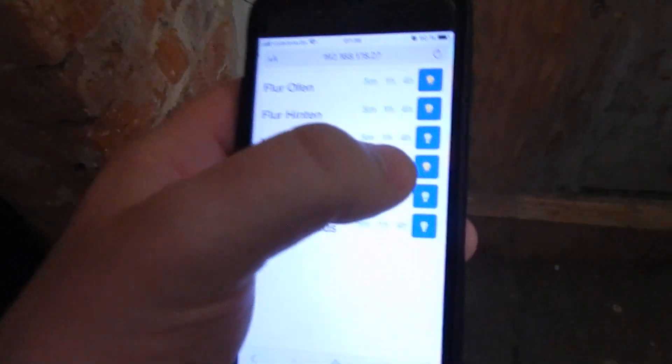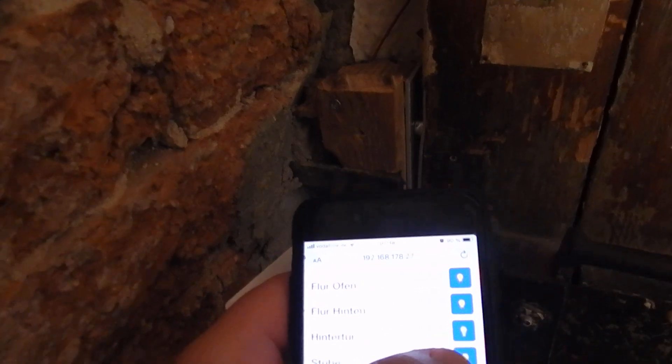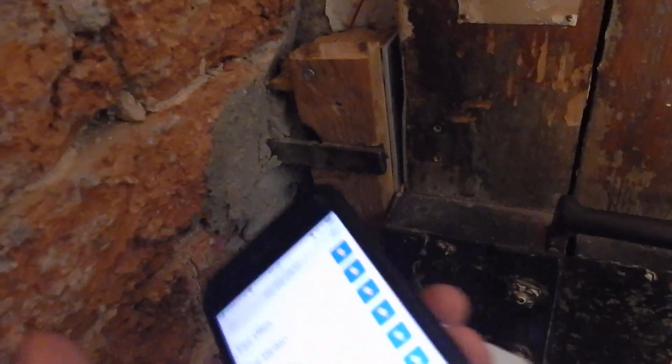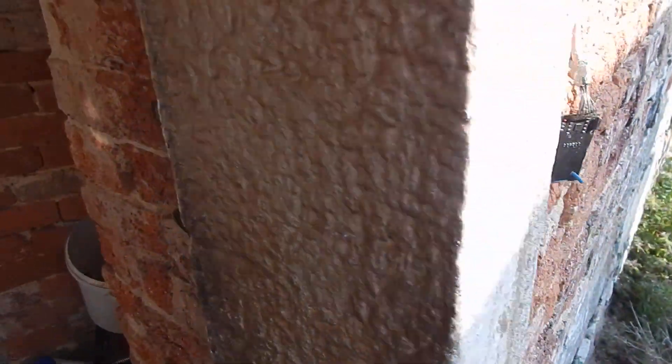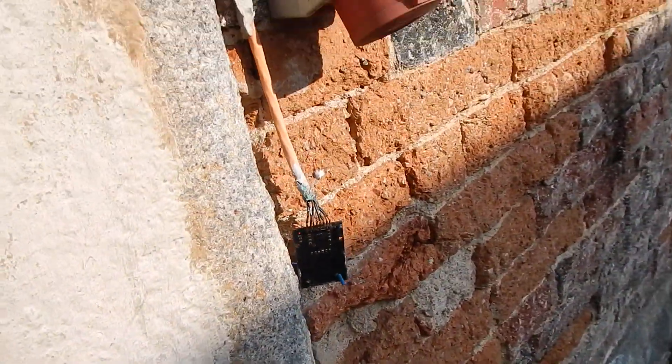I have my home automation mobile website, so I can choose the right lamp and the door opens. From the outside it's even cooler — here I have this RFID sensor.